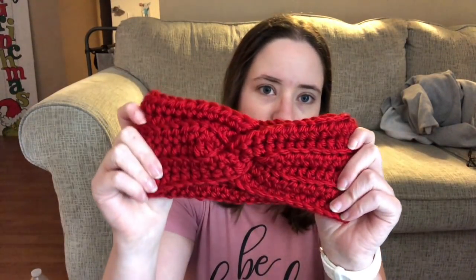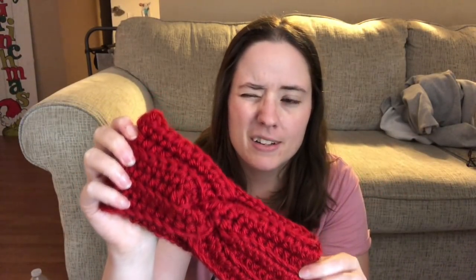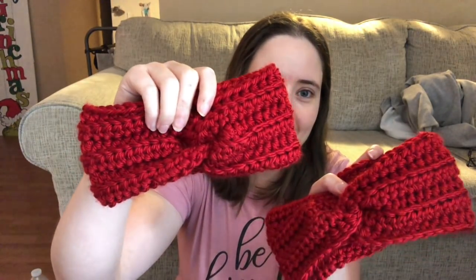First, I put out a little how-to video on how to add a twist to headbands. In the process of making that video I had to make some headbands — I didn't use any pattern, just whipped them up. Here's one of them. It's made with Lion Brand Hometown, Tampa Heat I think.